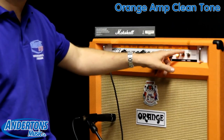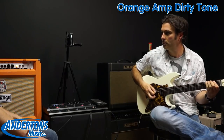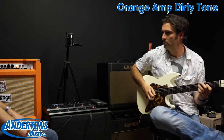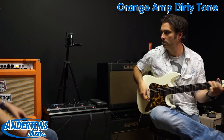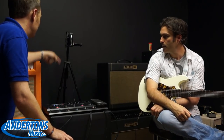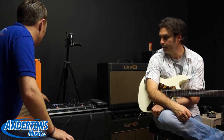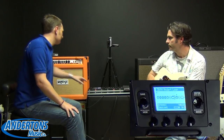Here's the dirty tone. Now what I can do — you can see I can apply effects before the guitar amplifier, which is essentially the same as having compact pedals plugged into the front. Or I can apply effects after the amplifier, which is the same as running them through the effects loop.